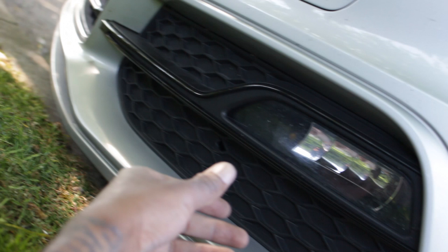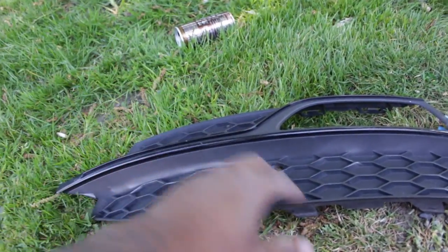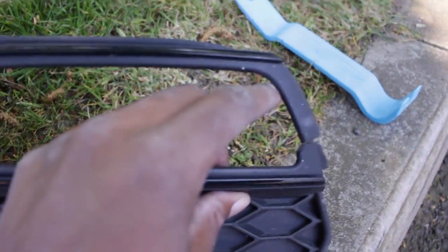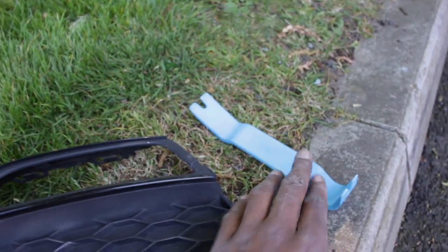Just a heads up — look to the right of the fog grill and you can see it's already snapped, so that's not how it happened. I didn't do it. As you can see it was already snapped — the previous owner obviously snapped it. So I've managed to take off the little grill, and I'm not going to lie to you, it has snapped, which isn't really noticeable when it's on. This is the trim tool I used.